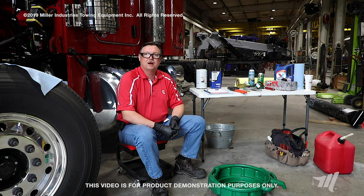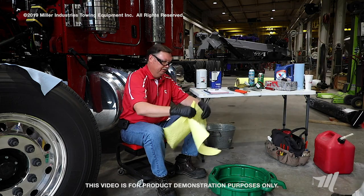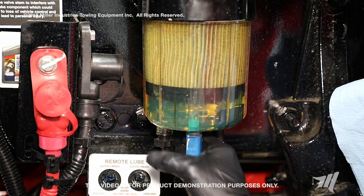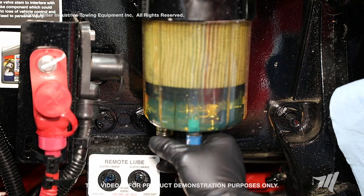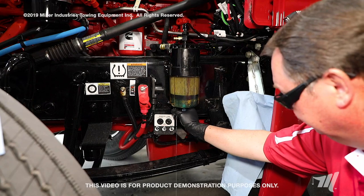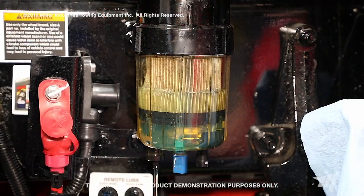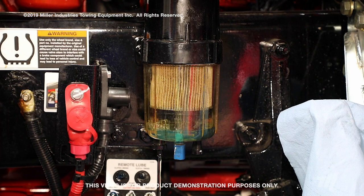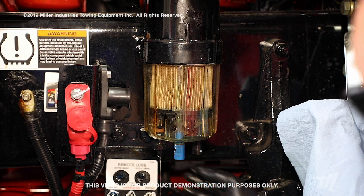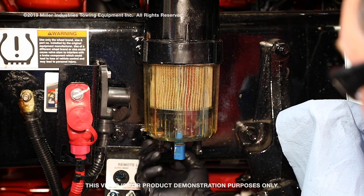Next, we're going to use a drain pan, and I'm going to put some absorbent material in it to help avoid splashing. Position the drain pan beneath the Stage 1 fuel filter. Next, we're going to be loosening the drain valve to evacuate the fuel filter. Once the fuel is drained from the filter housing, close the drain valve.